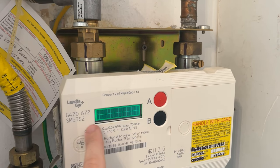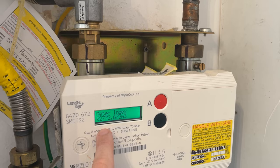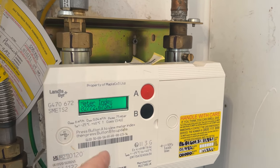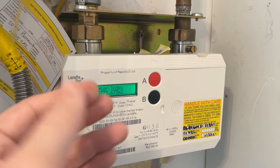So the meter beeps, the screen goes like that and then it brings up a meter reading. So this is the meter reading — it's this dot, then three, and then an M3. This is the volume meter reading for the gas meter, which you need to provide to your energy company for the gas meter reading.